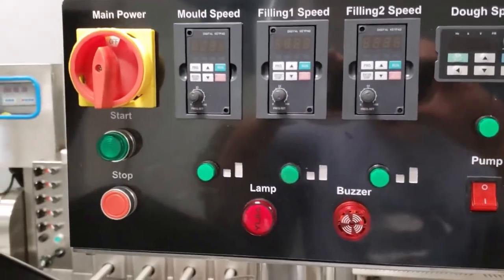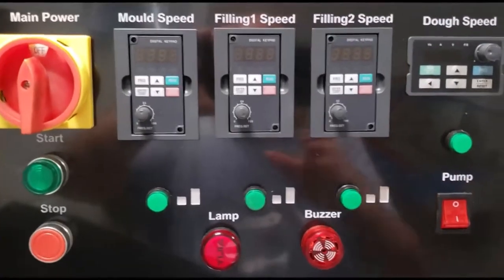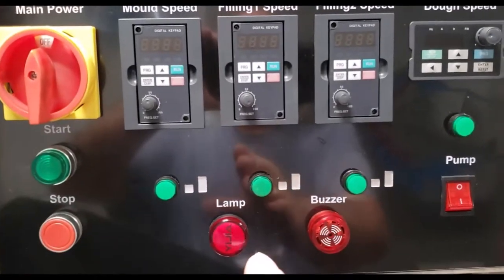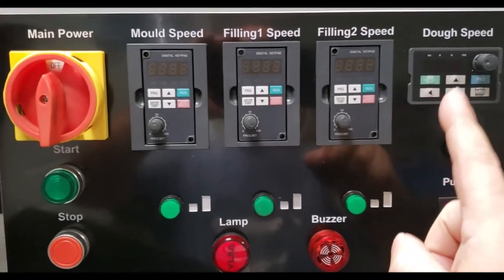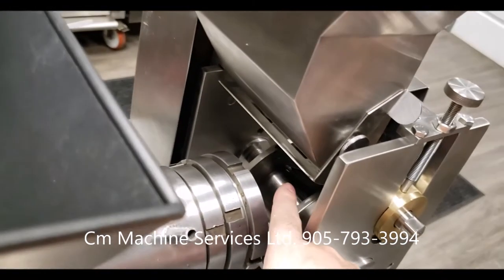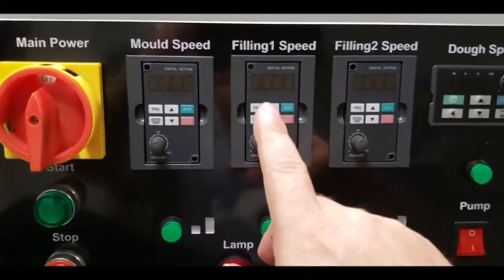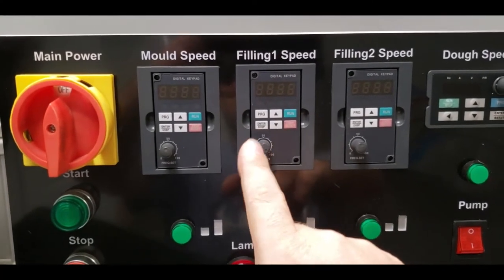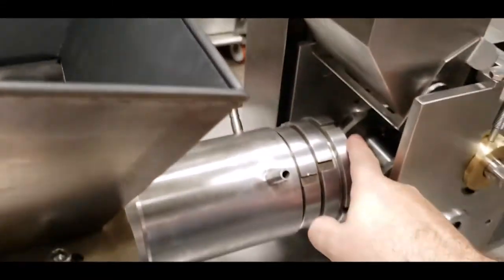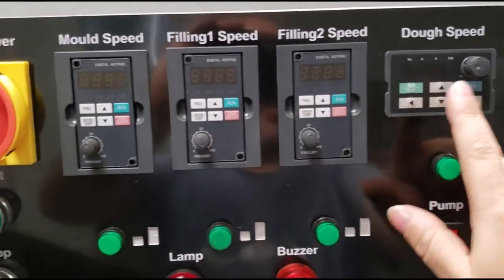So how do you start the machine for the very first time? Our recommendation is as follows. You're first going to put your filling in the hopper — do not start at that point. Then you're going to start your dough. Get your dough out first. Once your dough reaches that point there, you know that your dough is ready. You can stop it. Then you want to start your filling number one, get that to go through, and then your filling number two, which is once you start seeing it come out of the dough — that's when you stop it. It's quite easy. Everything is independent. These are the motors and they are all independently controlled.